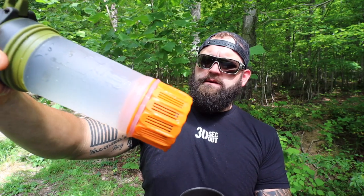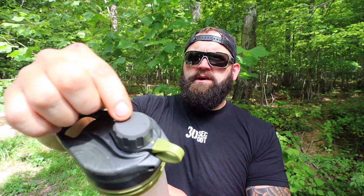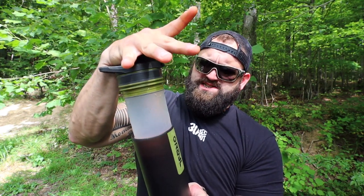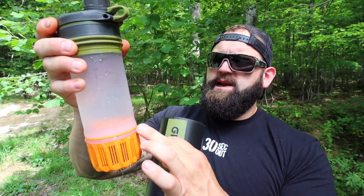You have a filter in here. Fill it up — it has a fill line on it. Once you fill it up, you sit the inner press down inside. Your cap has an orange and a green indicator — crack it back to green, put some pressure on it, and geo-press it down. As you're pressing it down, the water pushes up through the filter system, cleans everything, and holds up in the reservoir.